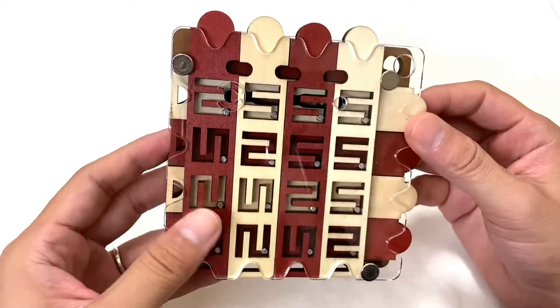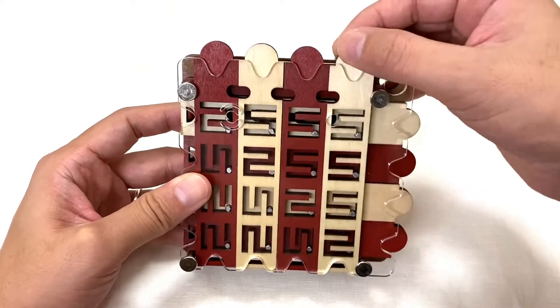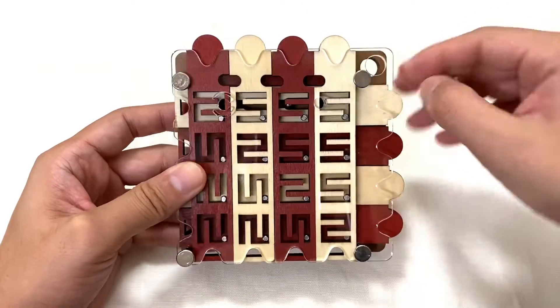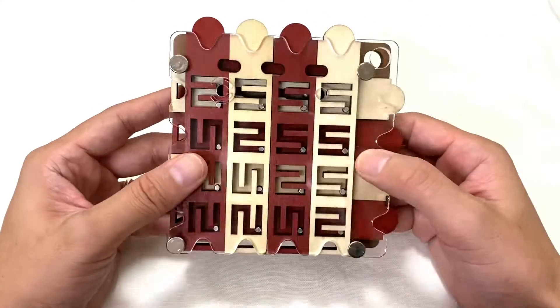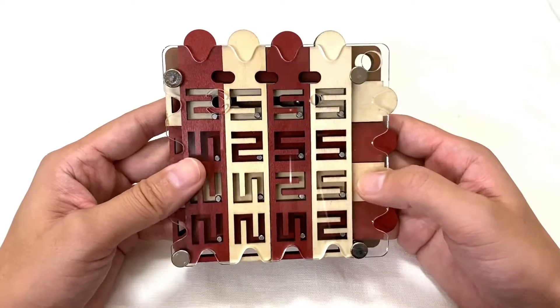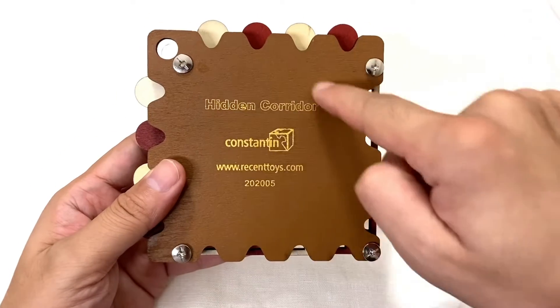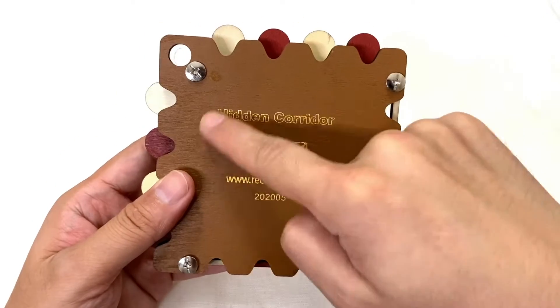本当に嬉しい限りでございます。ということで今回は、このスライドメイズを紹介していこうと思います。パッケージから取り出してみました。こちらがスライドメイズですね。もうまさにものすごく複雑そうな感じ。そしてコンスタンティンさんのパズル特有の木のフレームというか、そしてアクリルが入ってて、本当に大きいですしね、手で触っているだけでもものすごく触り心地がありますね。で、後ろにこれが元の名前ですね、パズルの。